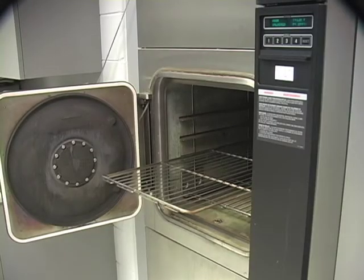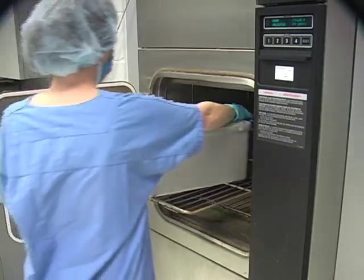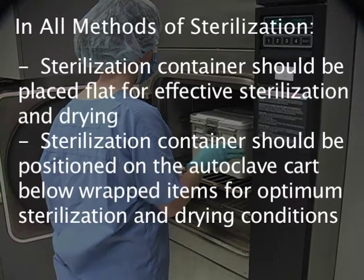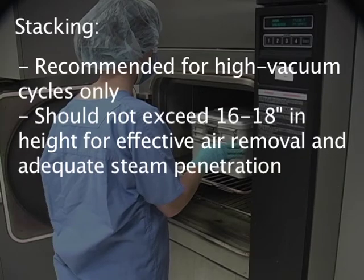Run the desired sterilization cycle according to the instructions for use. Sterilization containers should be placed flat for effective sterilization and drying, and should be positioned on the autoclave cart below wrapped items for optimum sterilization and drying conditions. Stacking is recommended for high vacuum cycles only and should not exceed 16 to 18 inches in height for effective air removal and adequate steam penetration.